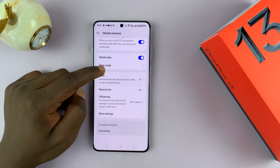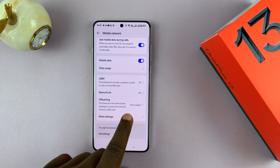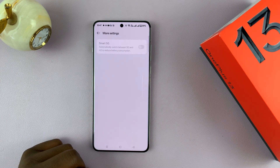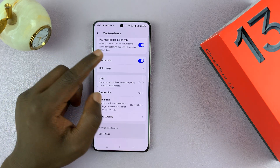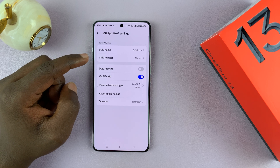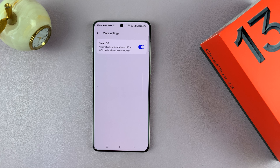There are some OnePlus exclusive features: Beacon Link, which uses Bluetooth to make calls; and All Roaming, which lets you purchase an international data package to access the internet without a physical SIM card — basically a roaming eSIM. Under More Settings, you have Smart 5G, which automatically switches between 5G and 4G to reduce battery consumption, and that works when you have a SIM card that supports 5G enabled as your default SIM card.